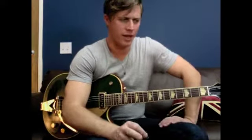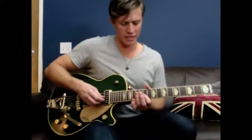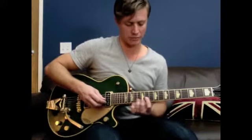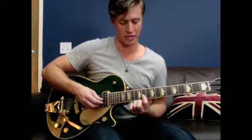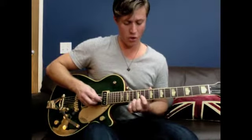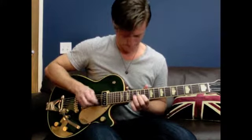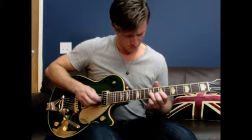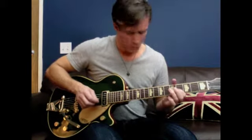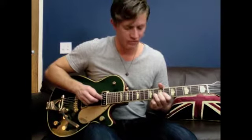While that rhythm guitar part is going in the introduction, the lead guitar is playing this — starting on the G string on the 11th fret.